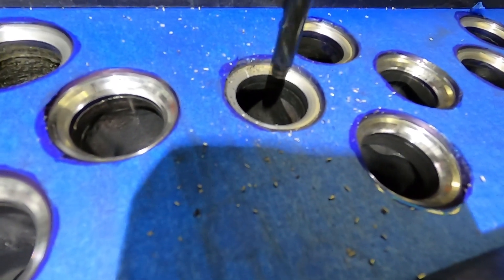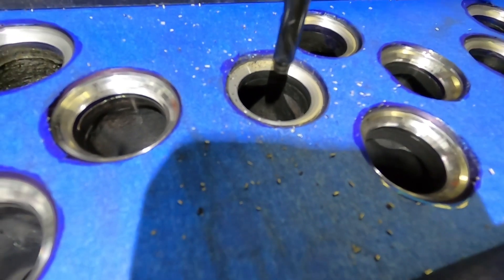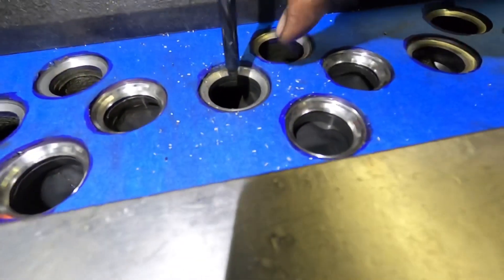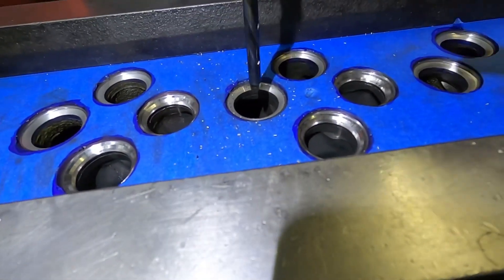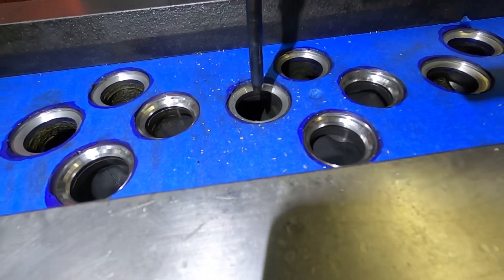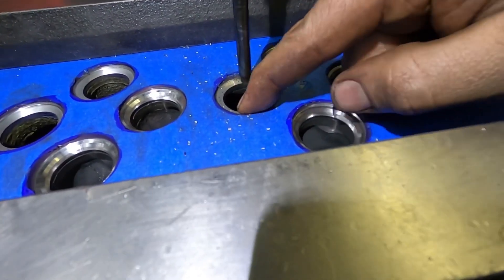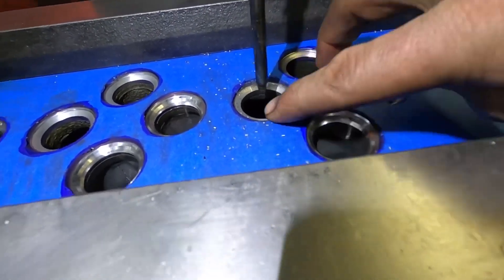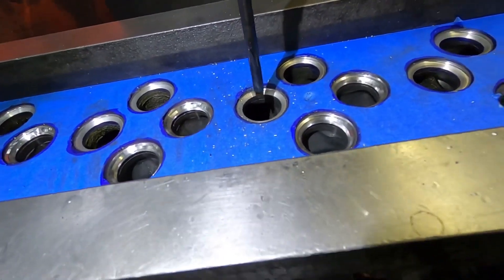If you were stone grinding these you wouldn't see that. What happened with this one — this cylinder was beat up a little bit, so at some point in its life this cylinder had a failure. A piston failure probably overheated everything and beat the guts out of these seats.